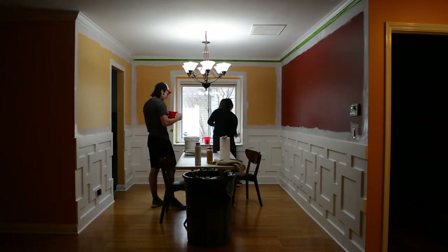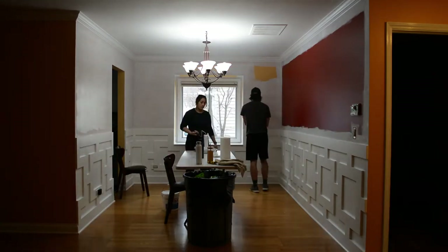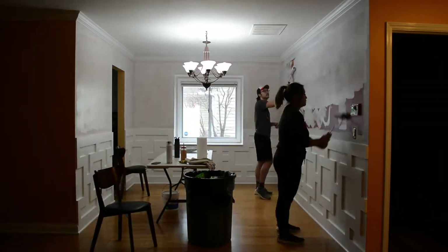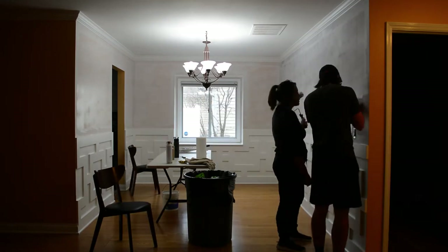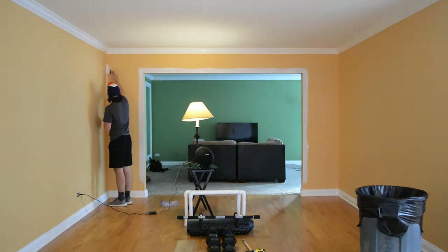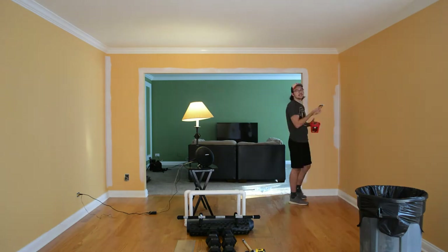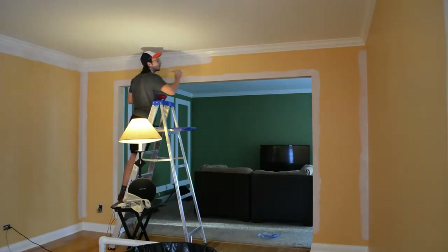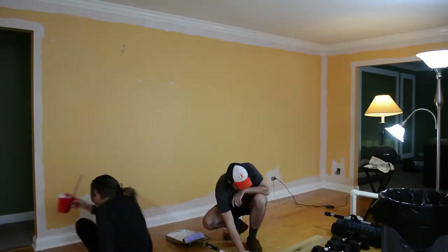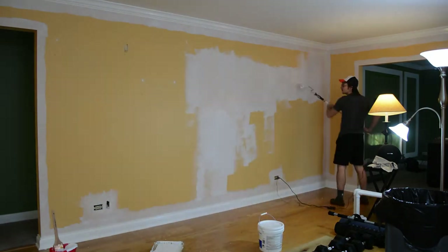We decided to just cut in by hand because taping took so long. With each layer of paint we'd have to wait for it to dry, take off the tape and reapply it — we didn't want too many layers causing the paint to peel off with the tape. If the paint dries on the tape as well as on the wall, when you peel it off it'll chip the paint and you won't have a straight line. Since we did two coats of primer plus two coats of color, re-taping after each coat — four times — just wasn't worth the effort.